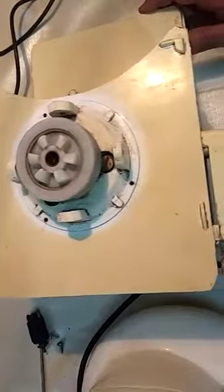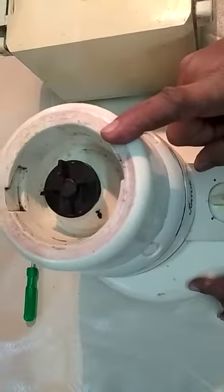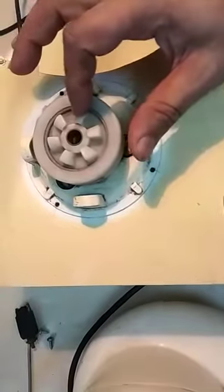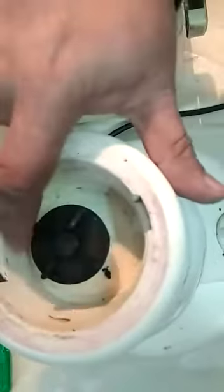Broadly speaking, mixture grinders are of two kinds. This one is known as a juicer type and this one is mainly meant for grinding and blending purpose. There is a little difference or variation between the two models. This particular model has got a different kind of gear mechanism that locks with the upper part or the vessel part, whereas in this case you can see it has got a very simple locking mechanism.